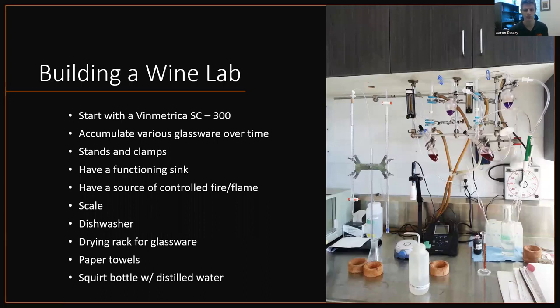Wine labs can be all kinds, shapes, sizes. Let's focus on the picture to the right for a minute. As you can see, that's a wine lab right there — about four feet of space, just on a bench top. If I were to build a wine lab, starting from nothing, the first thing I would get is a Vinmetrica SC300. That is a nifty little piece of equipment, which I will cover a couple of times in this presentation. The Vinmetrica SC300 will measure pH, titratable acidity, and free SO2 all together in one unit, and it's really handy. That is the first piece of equipment I would buy.